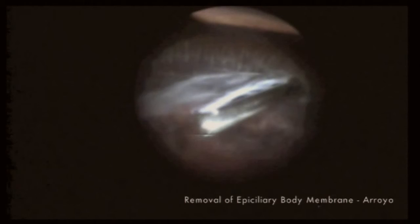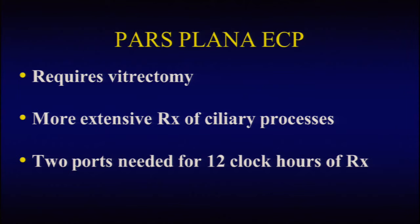This provides us with great promise with regards to normalizing intraocular pressure in patients with hypotony. Pars plana endoscopic cyclophotocoagulation treatment requires a vitrectomy. It allows us to have more extensive treatment to the ciliary processes versus the anterior approach, and it requires two ports in order to provide 12 clock hours of treatment.